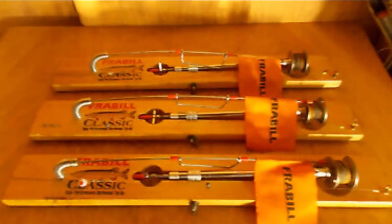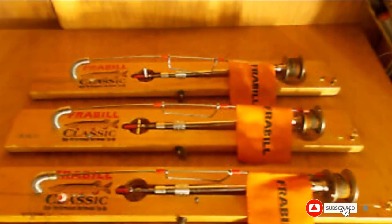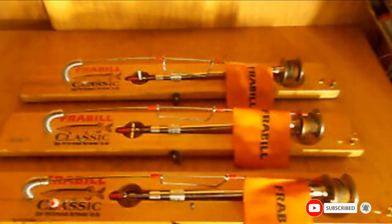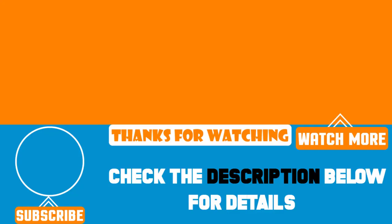The incorporated settings allow you to set the tip-up trip settings from light to heavy. That's all for today. We upload product review videos every single day, so don't forget to subscribe and hit the bell button for upcoming video notifications.